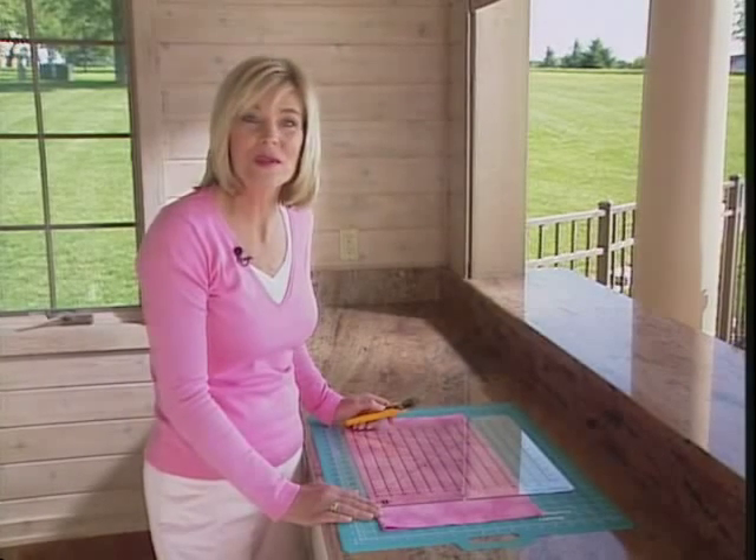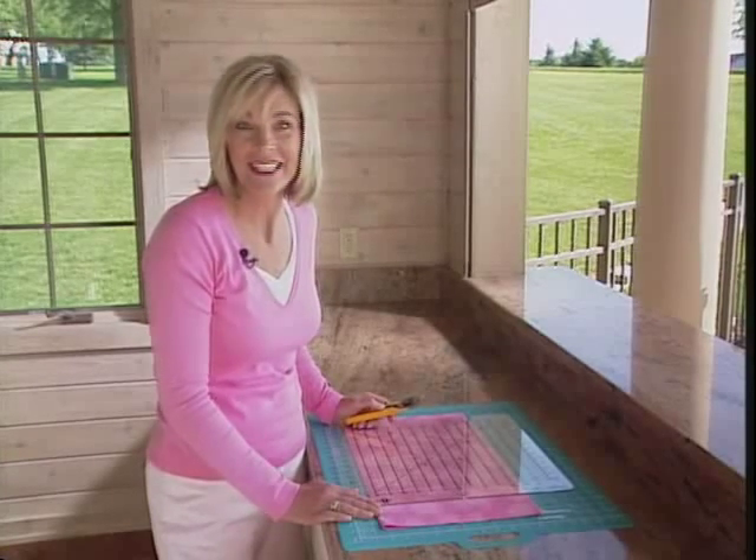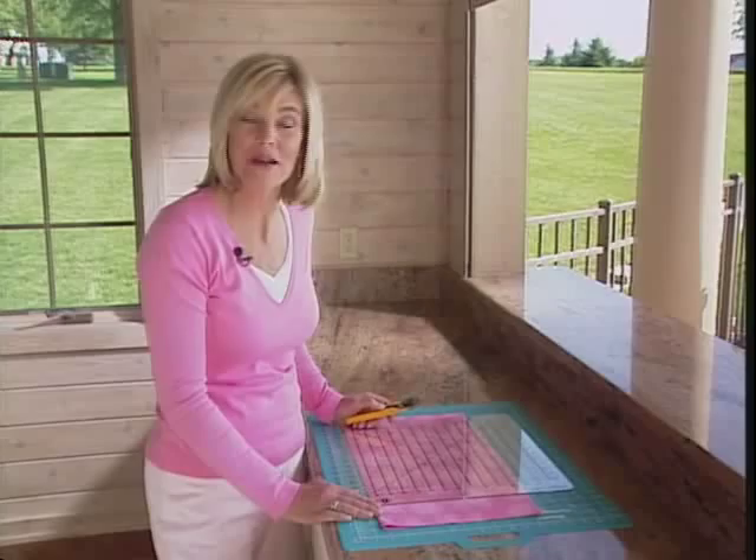Would you like to learn how to cut strips, squares, triangles, diamonds, and bias quickly and accurately? I'm going to show you how with the shape cut ruler.